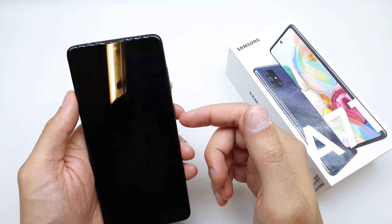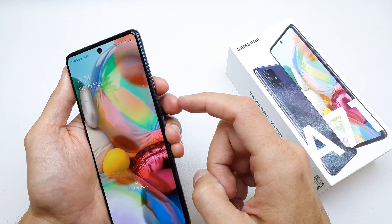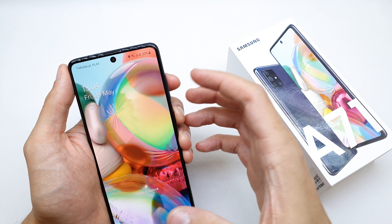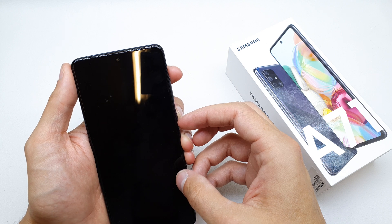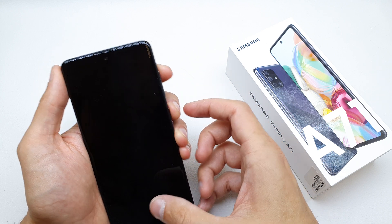So first of all we need to turn off our phone. Turn off by pressing the power button and volume down together for a few seconds. After that, when the phone vibrates and is turned off, quickly press and hold volume up and power button together.